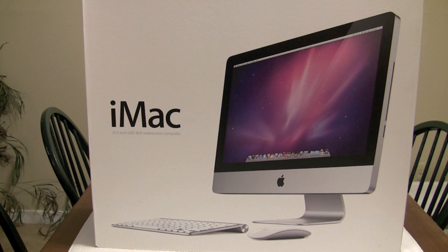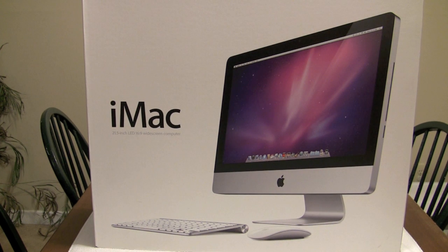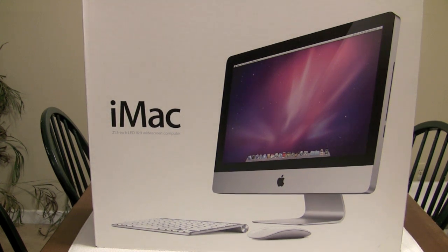Hey guys, how you doing? Sean here, Wireless 101. Got a great unboxing for you today — we're looking at the 21 and a half inch new iMac. This is the 3.06 gigahertz, 1 terabyte, 4 gigs of RAM model.